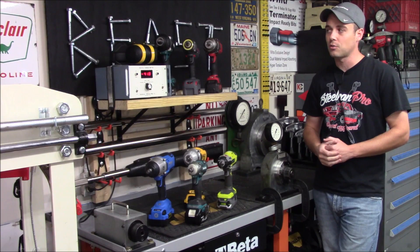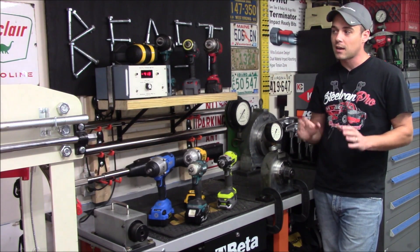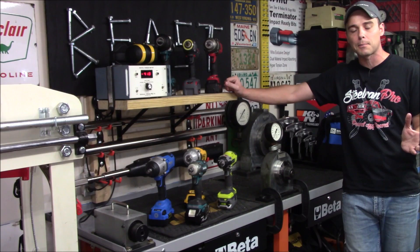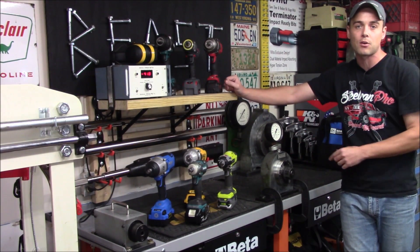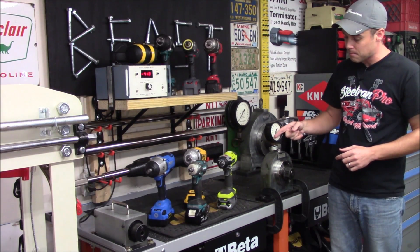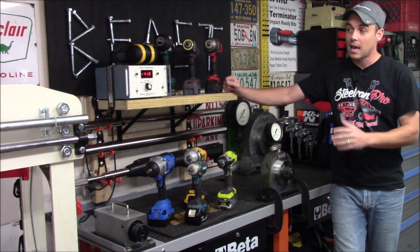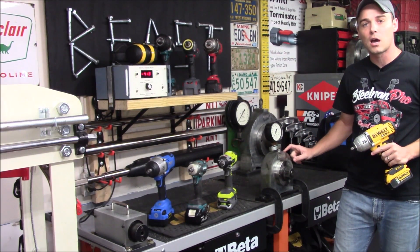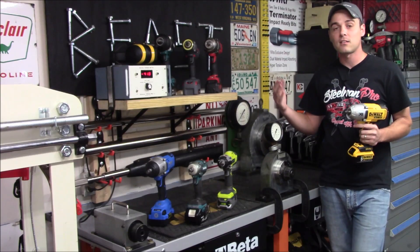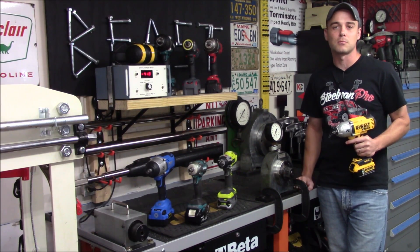For future impact wrench videos, I wanted to show you ahead of time exactly what this is and what it does, to save me from having to explain it repeatedly. Keep in mind the numbers from the digital torque meter will be much lower because it's measuring instantaneous or dynamic torque per impact, whereas the standard bench or beam mount measures working torque over 15 seconds. As you saw with the DeWalt, the standard unit comes in at over 1,000 foot-pounds working torque, while the digital torque meter came in at just over 400 foot-pounds. If you like this video please click like, subscribe to the channel, and thanks for watching.